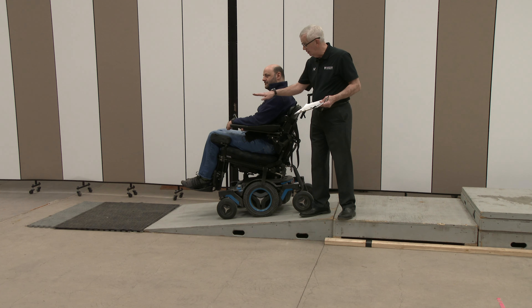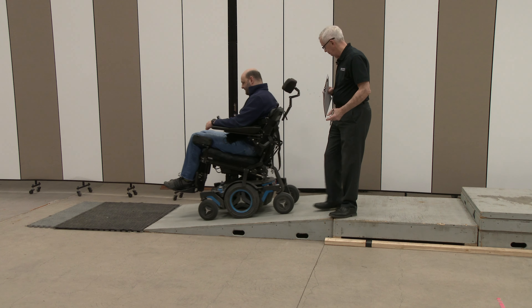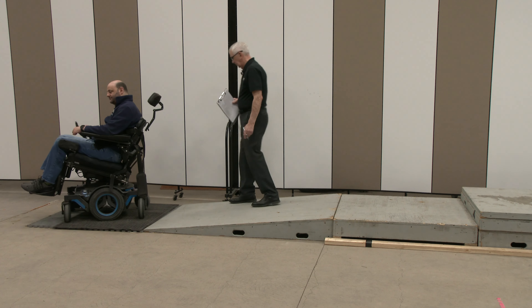The footplates aren't going to bottom out when you reach the bottom either. So if you could just carry on the rest of the way — great, thank you.